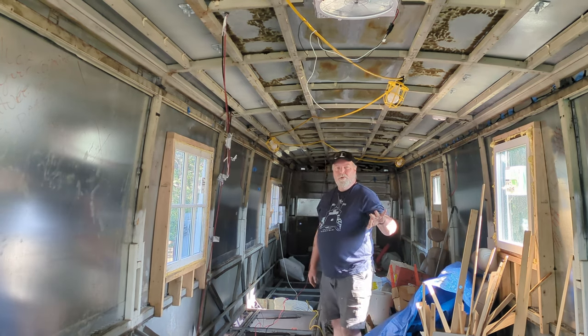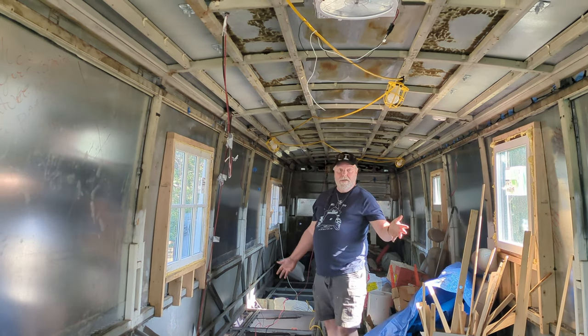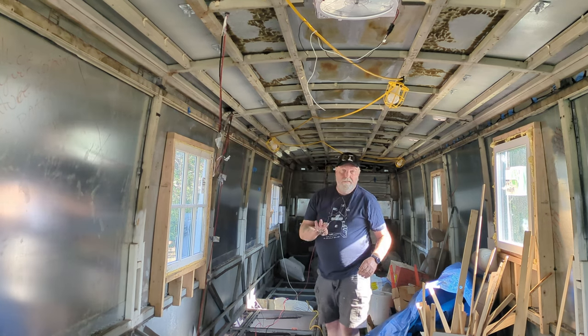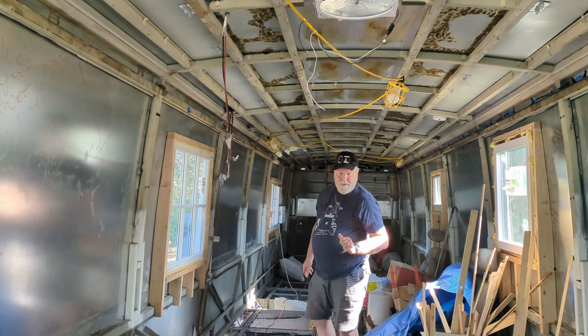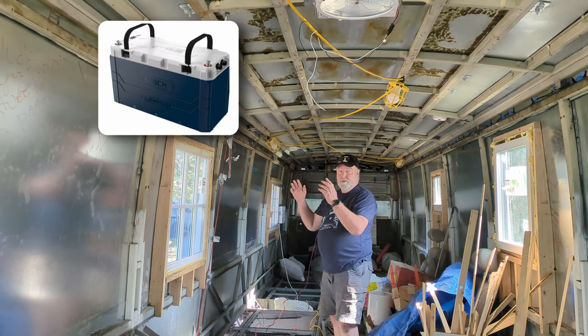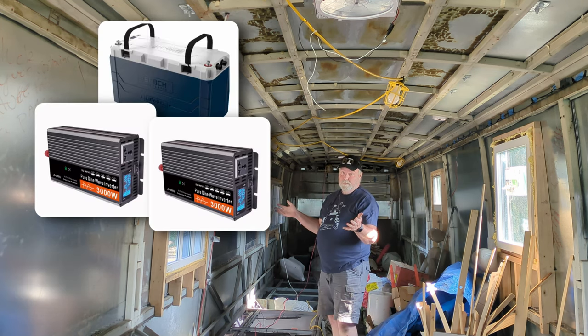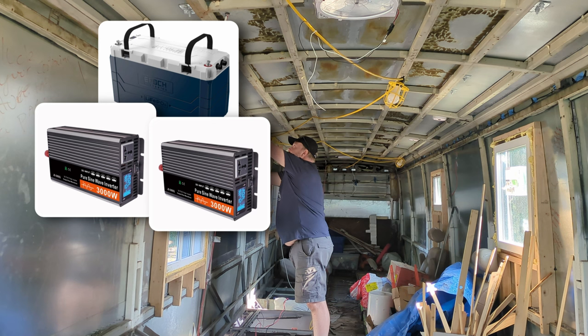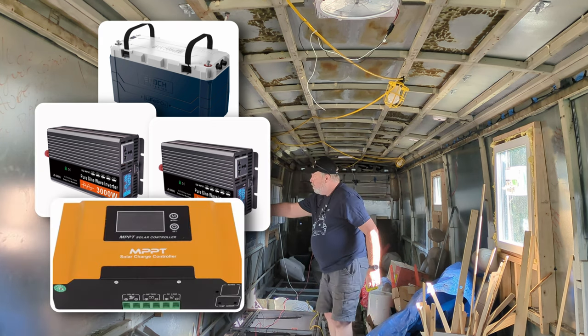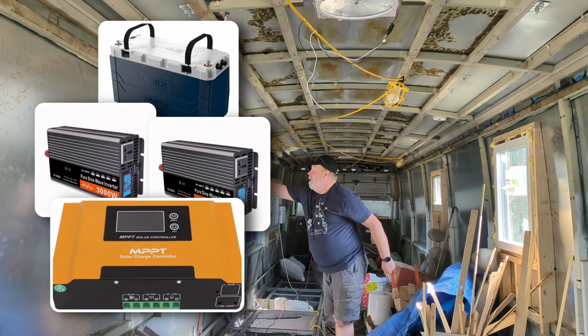Why did we go with an integrated solar power generator for our primary electrical supply? There are a lot of YouTube videos out there that talk about putting in your electrical supply using a component system with batteries, an individual inverter or two inverters, individual solar charge controllers. And then there are solar power generators like the ones that we have that have all of these integrated into one unit.